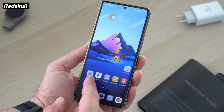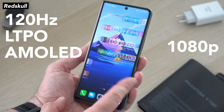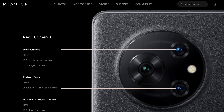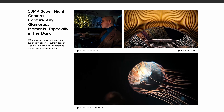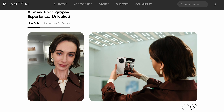Both displays are 120Hz LTPO AMOLED panels. The cover display is 1080p, but the inside display is 2K, so very fine. For the cameras, we have a 50MP main, 50MP telephoto, and a 13MP ultrawide. On the front, a 16MP front facing camera. You can shoot videos in 4K. The best part of having a foldable is that you can use the main camera for your selfie photos and videos.